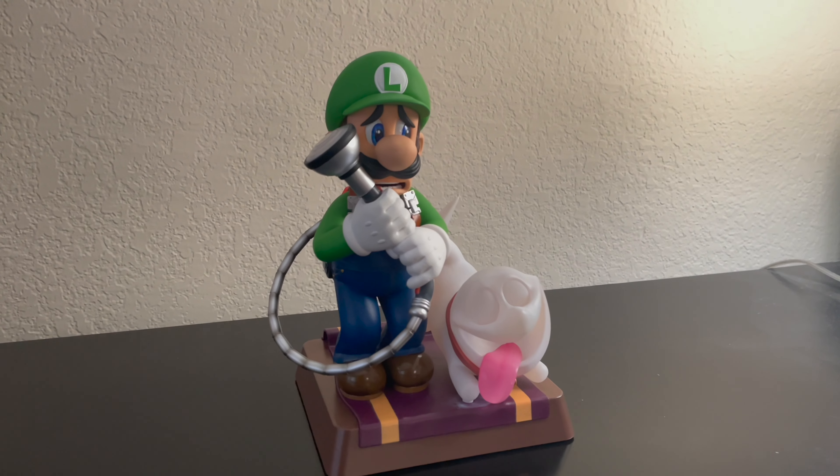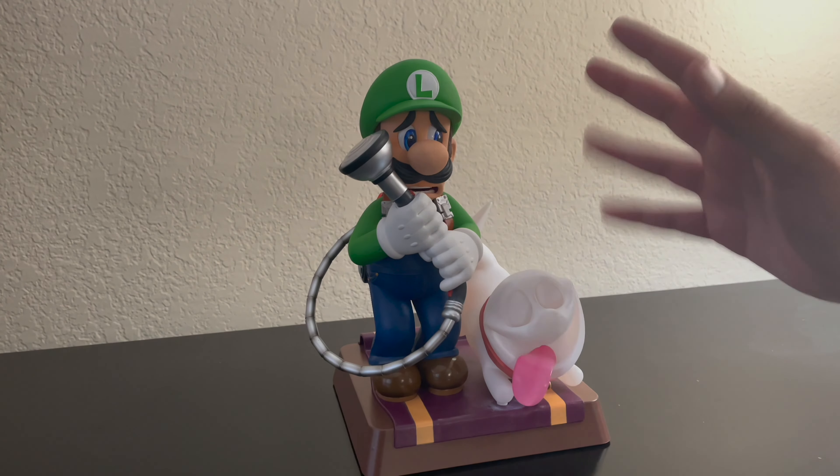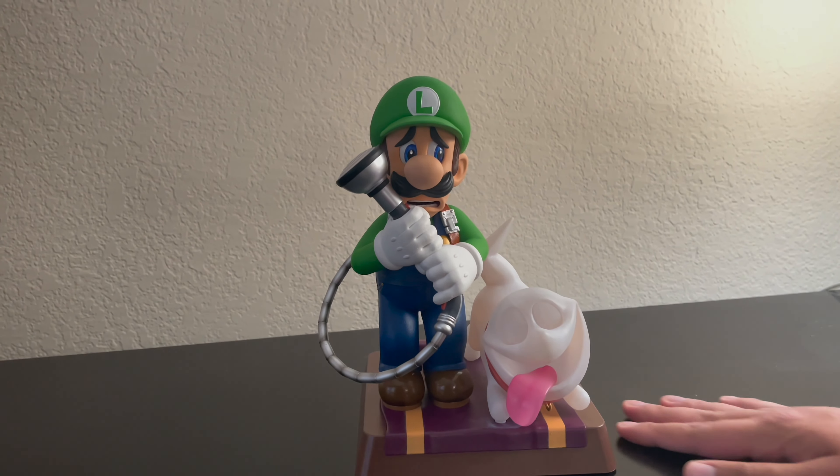The detail on this looks absolutely stunning. I love the detail on the Poltergust G-00 — it looks straight out of the game. And then obviously we have Luigi up front looking all scared and intimidated, with the little cute Polterpup with its tongue out. Very very cute.